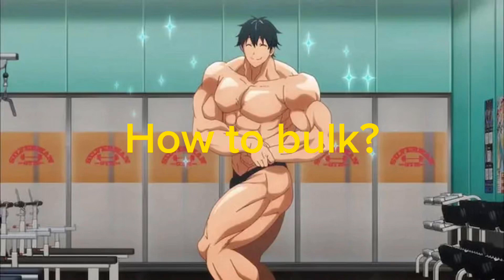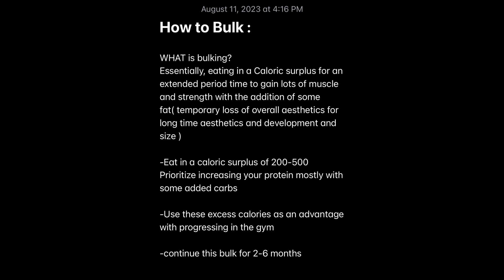What's up guys, Joel here and we're back with another video. This time, because somebody requested it, we're going to be talking about how to bulk. First of all, what is bulking? It's a term you hear all the time for lifters. Basically, bulking is eating in a caloric surplus — more calories than you need to maintain your weight — for an extended period of time, a couple months maybe. You're going to put on some fat, but this is the quickest way to put on muscle size and strength. You're essentially losing short-term aesthetics for long-term progress, development, and aesthetics.